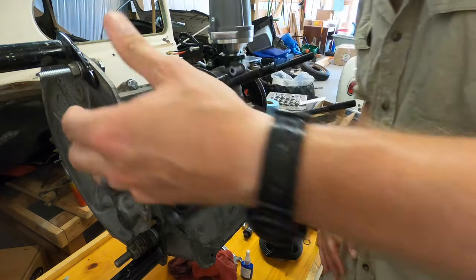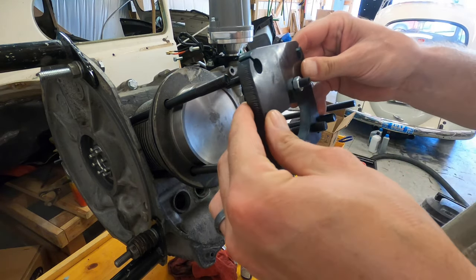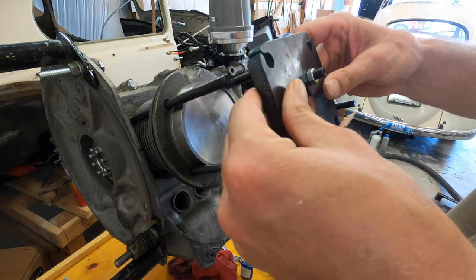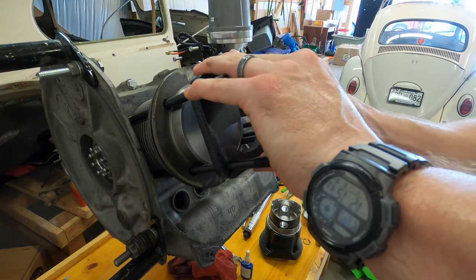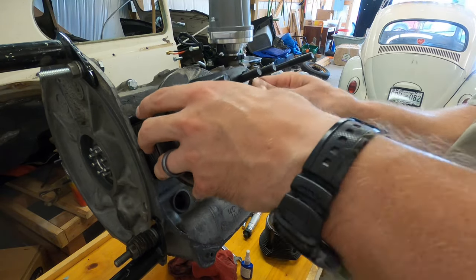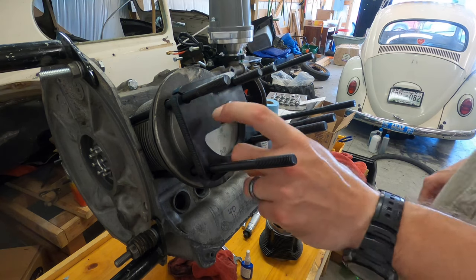This next tool — a torque plate — I got from CD Performance. It's got another piece you can use to figure out the deck height. I've already measured the thickness of it, so I've got a couple of different ways to do it, but I'm just going to take and subtract the width of the plate.